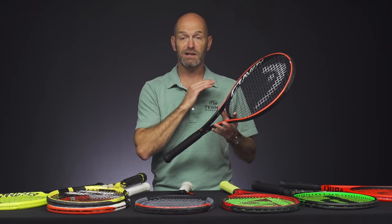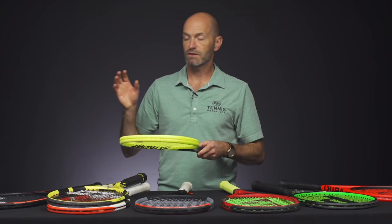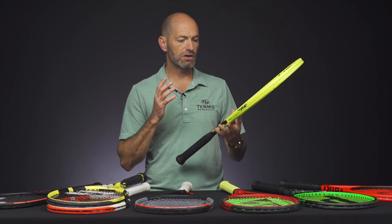Again, string them low with a co-poly and you're going to get a ton of spin, a ton of pace. A great fit for the modern player. You've got the MP, the Tor, and the Pro — kind of my three favorite picks from that Gravity line.